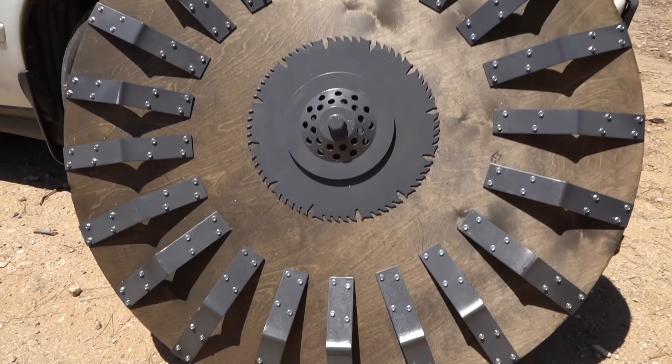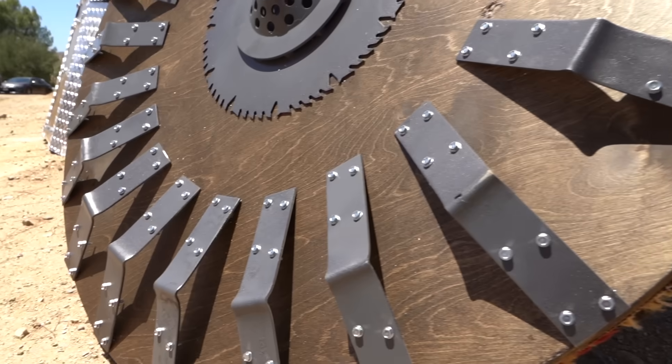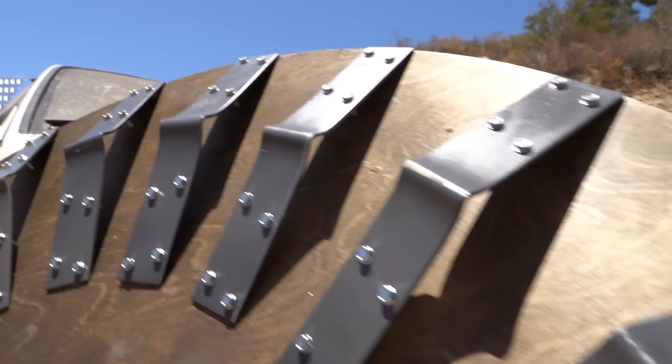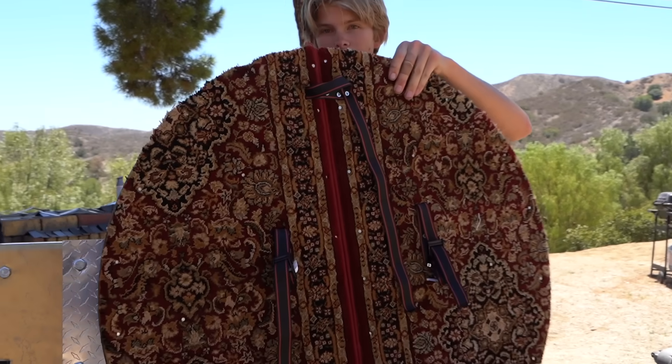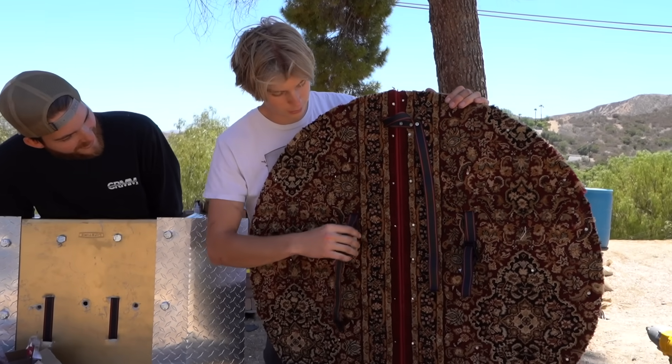Here's my shield. That's pretty sick. We have saw blades. We got this metal thingy. We got a bunch of brackets for strength. And on the back, there's carpet — it's kind of royal looking. Nice and soft. Some straps, it'll fit on my arm. This thing is sick.